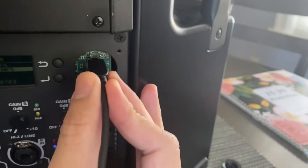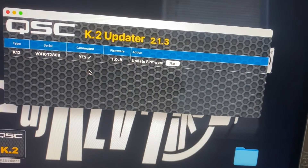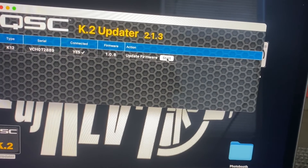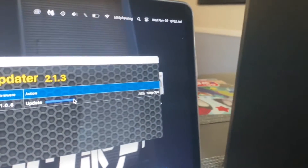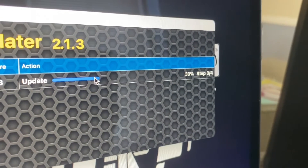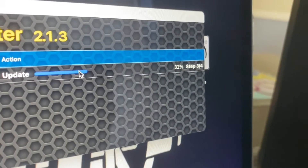Once that's connected, open the update firmware tool and click Start. It should do everything from there by itself. That's pretty much it — it's very easy, takes about five minutes, and it's four steps. Just let it run its course and you should be all set.